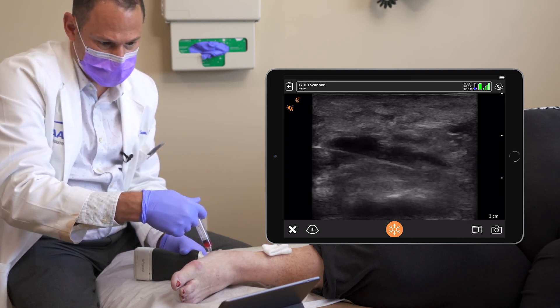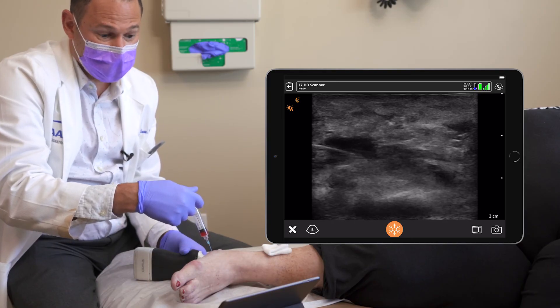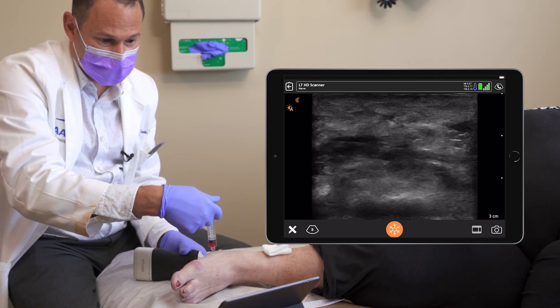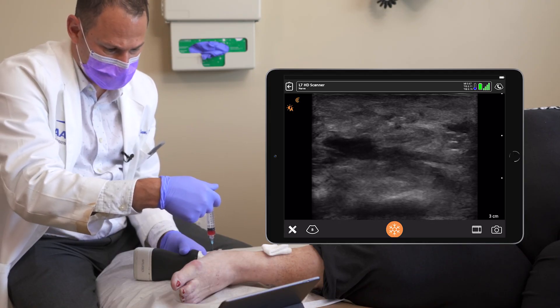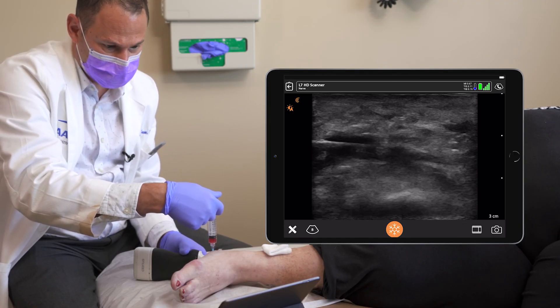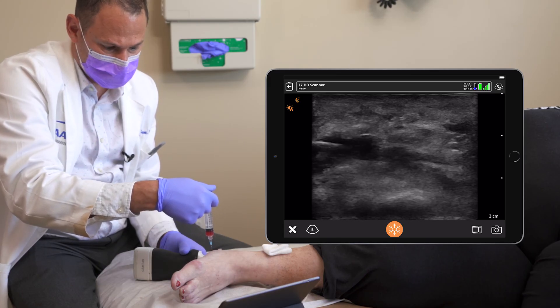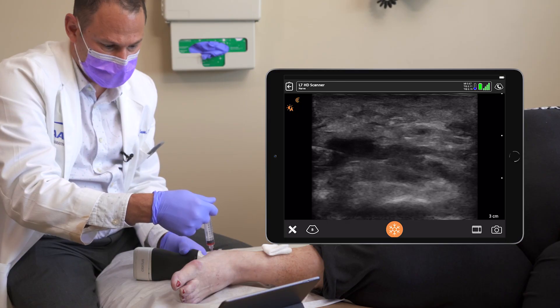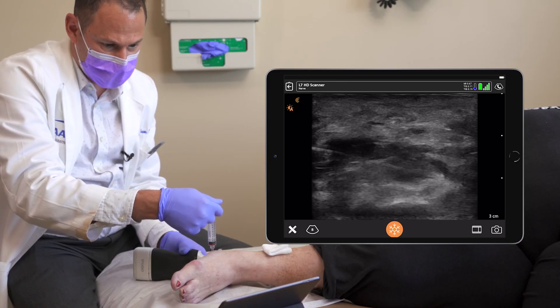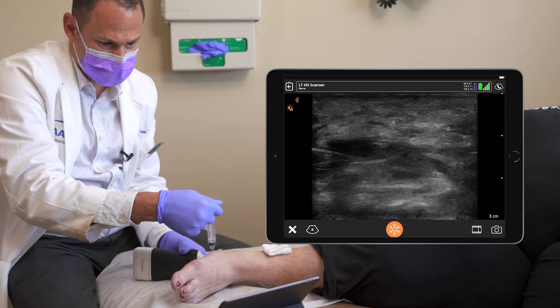This patient underwent a tibial nerve block prior to the PRP injection. The PRP was injected into the plantar fascia, which can be a painful shot — the tibial nerve block alleviated the pain of the injection. The PRP is now on the plantar fascia; it may take a few days to weeks to work, but will hopefully give her pain relief superior to that of steroids.